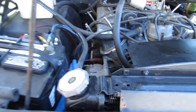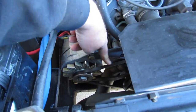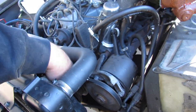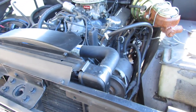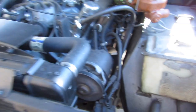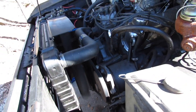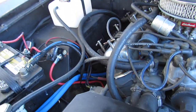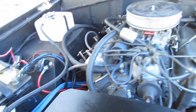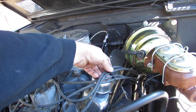Now I've got to get that fan belt off — the alternator belt — which means I got to loosen up the power steering belt too. All right, put some new fan belts on it. That's much quieter. There's still some adjustment left, that's good. I separated the spark plug wires.